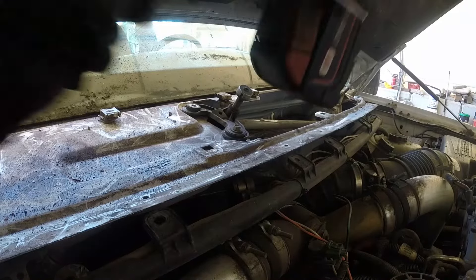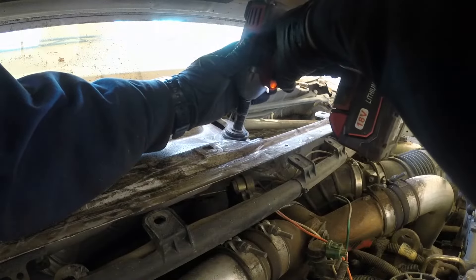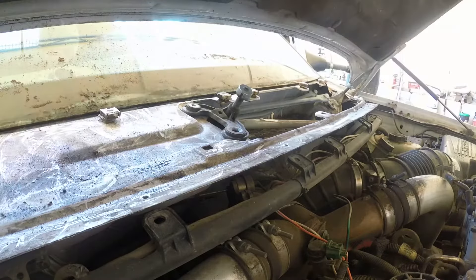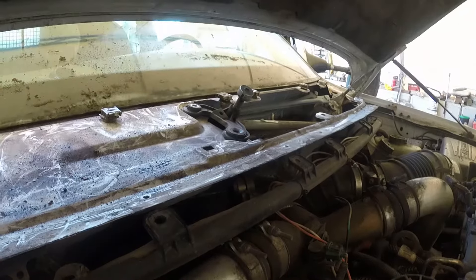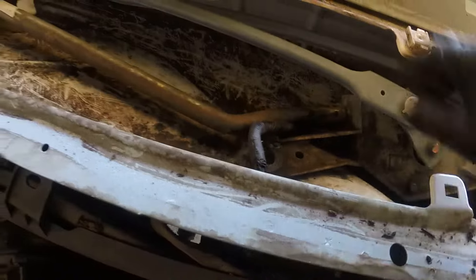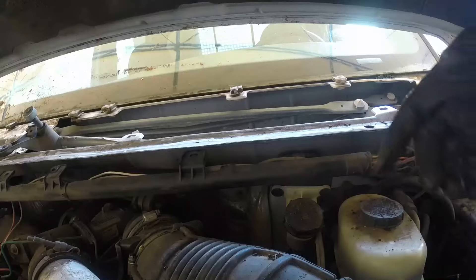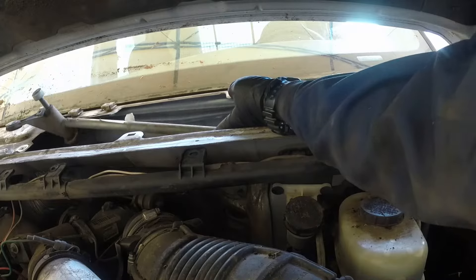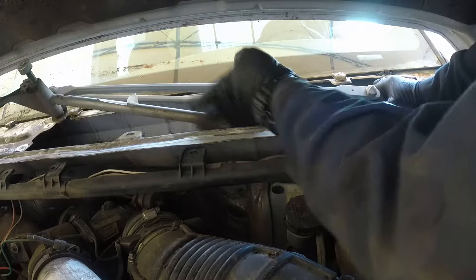We have the windshield wiper module almost removed — just a couple more bolts. Keep all bolts in place so you won't lose anything, because it might be hard to find the exact same bolt and it's easy to drop it inside the engine bay. I need to disconnect the electrical connector, but to get there I need to pull the whole assembly out to reach that connector at the motor. Just pull it outwards and it will come out.